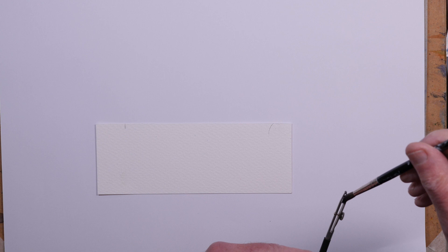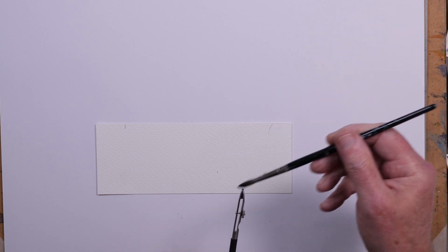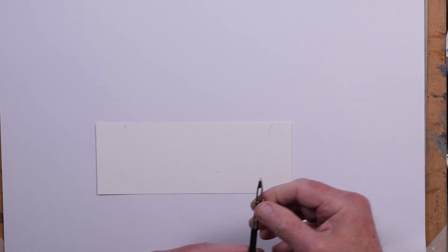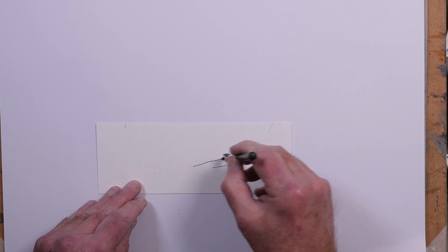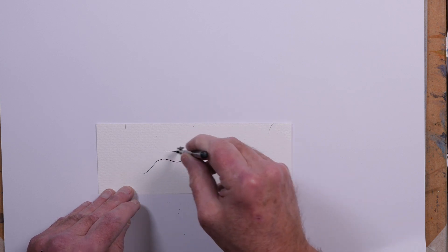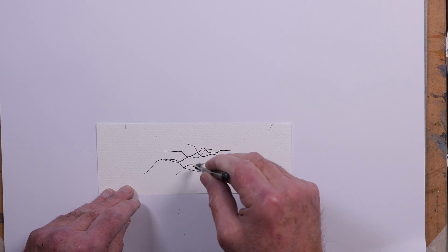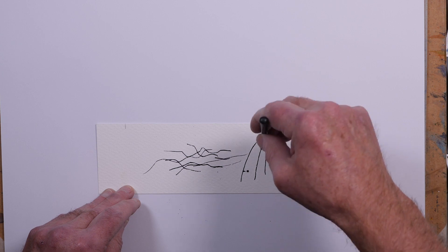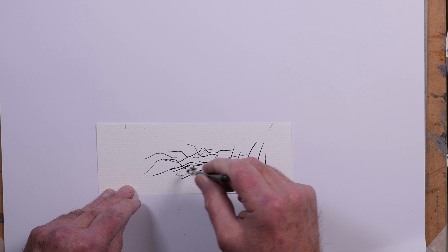You just run the brush over the edge and it fills that gap. Just closing the gap — give it a quick tap sometimes to get it going. You can draw a variety of widths of line, and just by rotating and moving it around you can create the look of bracken and twigs. That's how I applied the masking fluid to this demonstration painting.